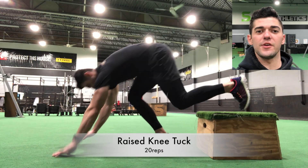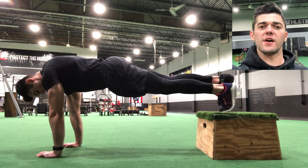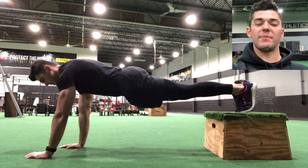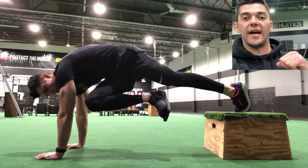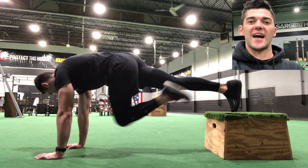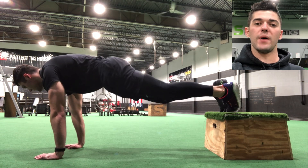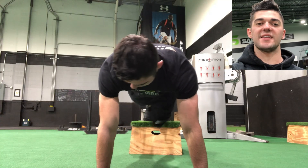When doing the raised knee tuck, make sure that your feet are gonna be on top of the box. When you level yourself out, you're gonna level yourself out into a push-up plank, making sure that your hands are directly under your chest. Your butt is gonna be nice and flat with your back — you want a nice flat plane. Once you perform the exercise, make sure that your knees are tucking inward. You're using your lower core to pull the knee in to touch the opposite elbow. Once you do that, extend the foot back onto the box and repeat on the other side.